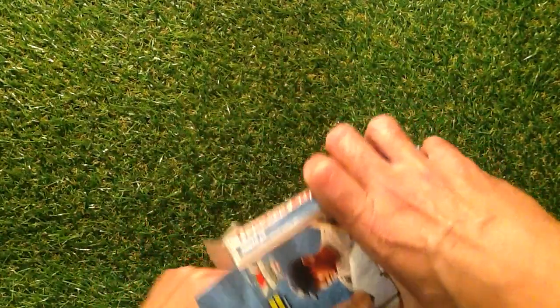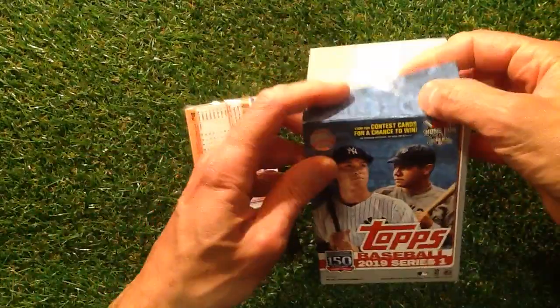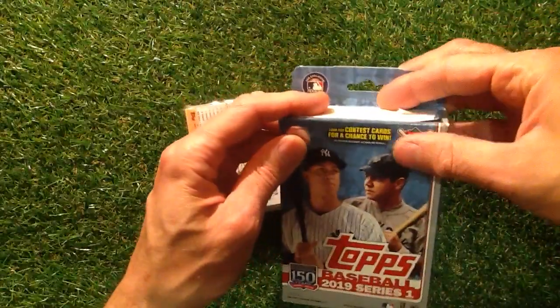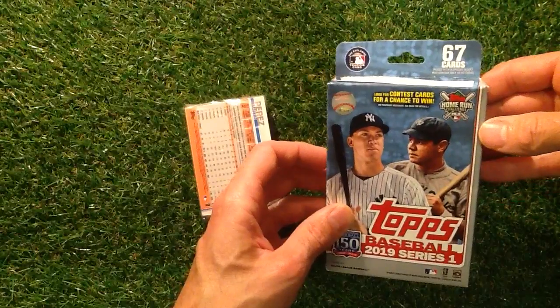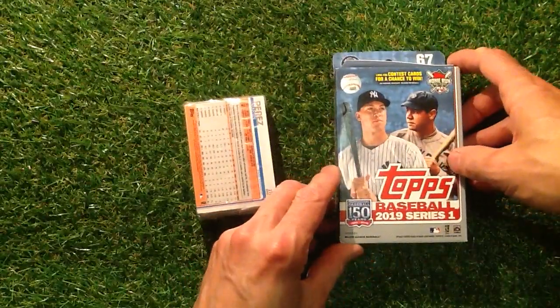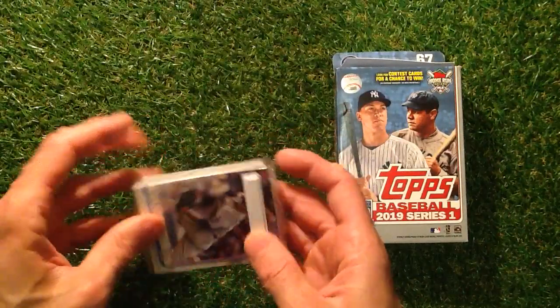This is the third video we've done on finding an auto and we have yet to find one. Let's hope we find something. Look for the contest cards for a chance to win — I know there's home run cards in there. Let's have a quick look and see if there's anything of interest in here.